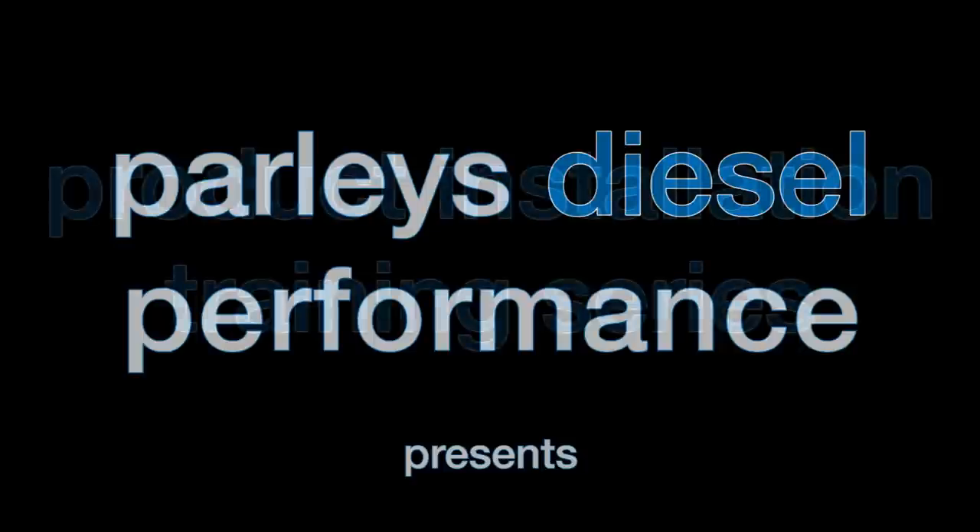Welcome to Parley's Diesel Performance Product Installation Training Series. Join us now and learn how to maximize your diesel's fuel economy and performance potential.